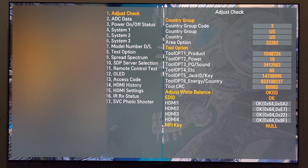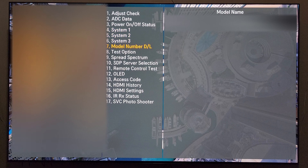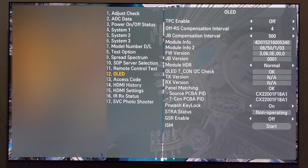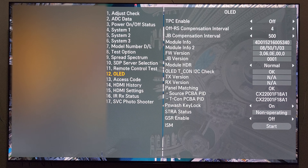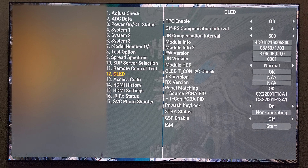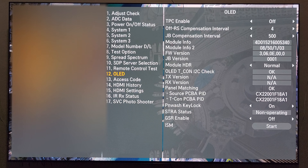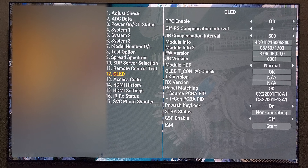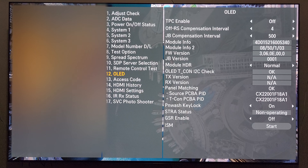From this menu, you're going to scroll down to number 12, which is the OLED submenu. And once you're in the OLED submenu, you'll see something called Module Info 2, and a bunch of numbers that don't really mean anything to you. Those numbers are how you can determine what panel your LG TV has.